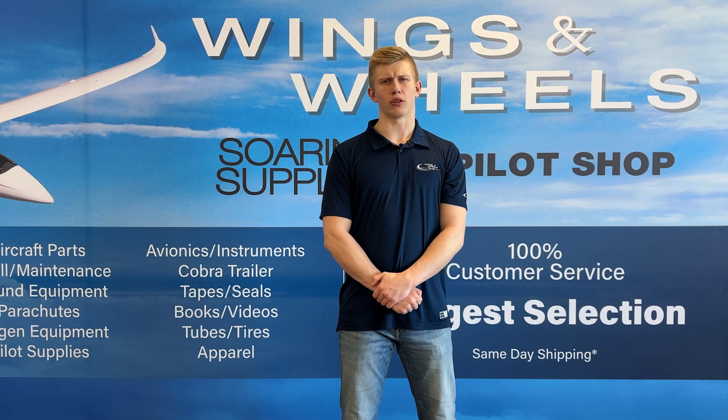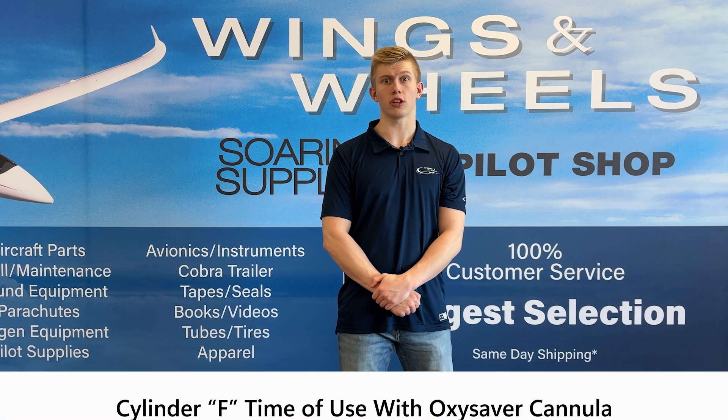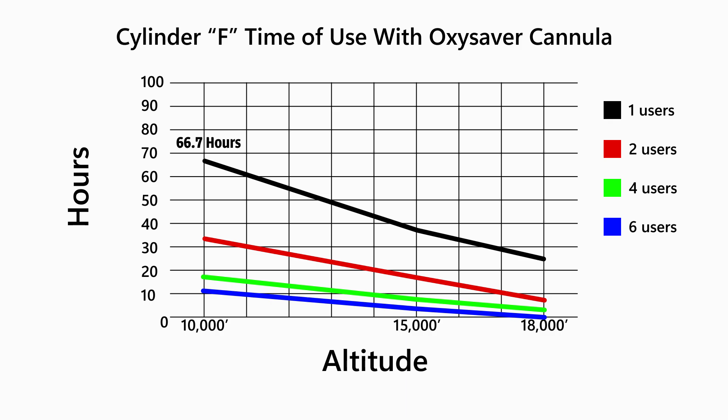Let's compare this to cylinder F, one of Aerox's largest portable cylinders. With a volume of 33 cubic feet, it is significantly bigger with dimensions of 15.5 inches by 6.8 inches. While you might have trouble fitting this cylinder in the same place as cylinder A, you will get much more time of use out of it. Looking at the graph, just one person using this cylinder at 10,000 feet and below will get at least 66.7 hours of use. Keep in mind, as you increase in altitude and add more people to the system, the time of use will decrease.